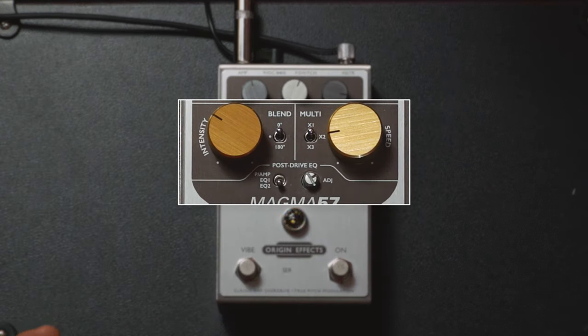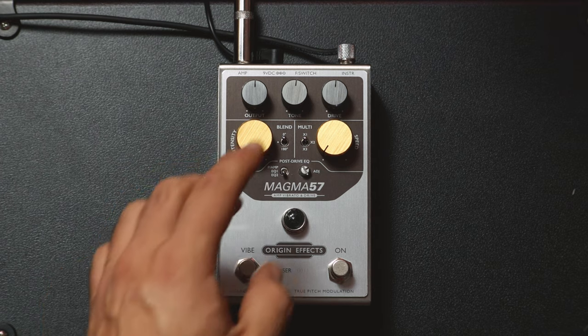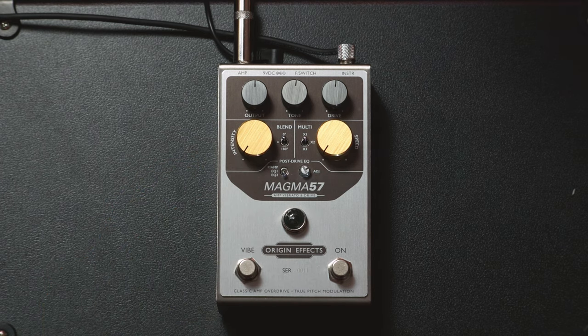Then in the middle you've got the vibrato — this is the special part of the pedal. On the left you've got the intensity knob, then you've got blend on the toggle switch, and on the right you've got speed and a toggle switch to change how fast the speed is — quite a big range. The blend toggle is a three-way control referring to the phase of the vibrato: zero degrees means wet and dry signals combined in phase creating a unique chorus effect; the middle off position delivers pure pitch vibrato like the Magnetone amps; and 180 degrees combines wet and dry out of phase creating a different unique chorus effect.